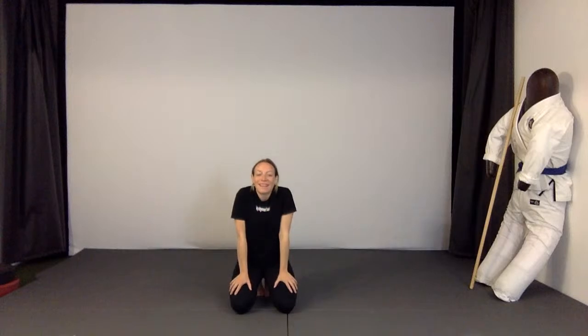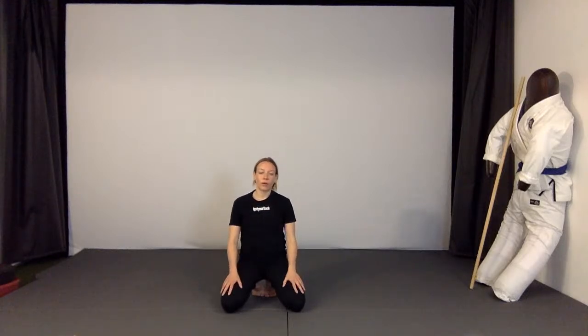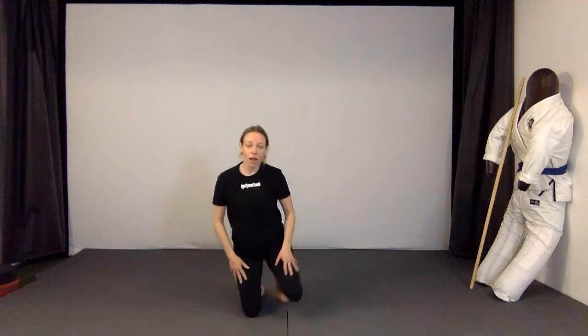That was the last exercise for today — I hope you liked it. Feel free to contact me with questions afterwards, either in the chat or on Instagram at 'I Got Your Back Berlin.' I'm happy to get your feedback or any questions about the class. Have a happy day, stay healthy, enjoy the sun, and hope to see you soon again. Bye bye, ciao, thanks for coming.